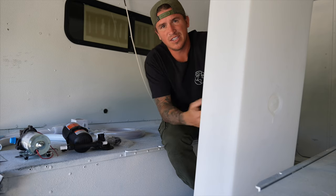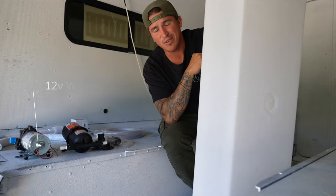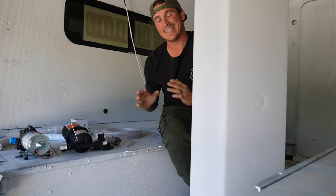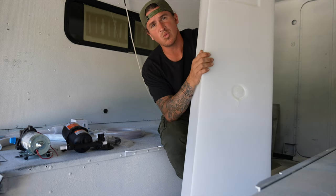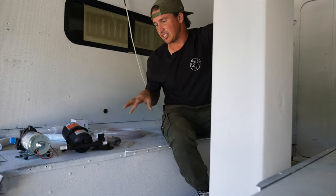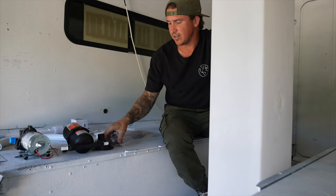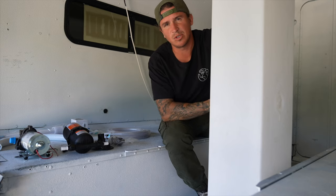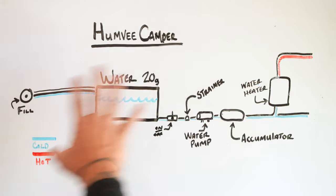In the Humvee I only have 65 square feet in this small space, so I don't have a lot to work with. Making these components fit in the right area is key. We've got a small 20-gallon water tank that's going to go under the bench seat — the water pump, accumulator, strainer, hoses, some fittings, and all that stuff. Let's jump to the whiteboard and I'll walk through the whole process.